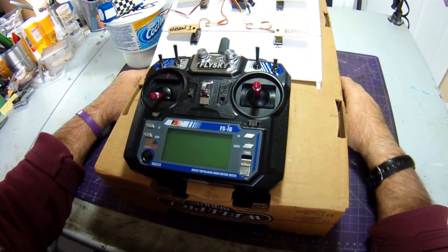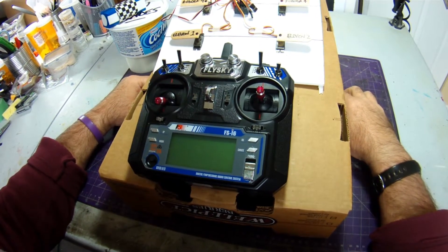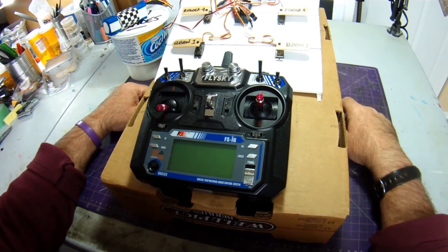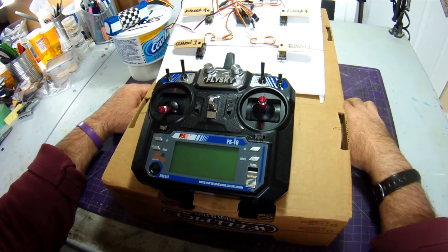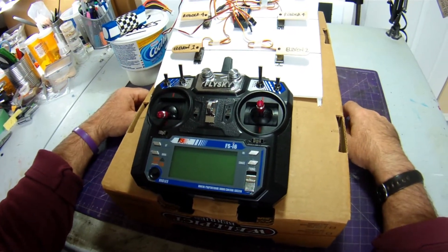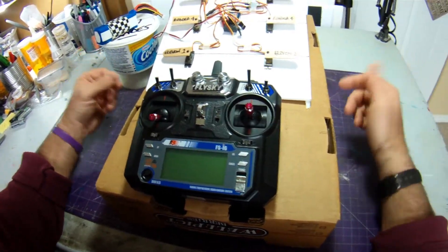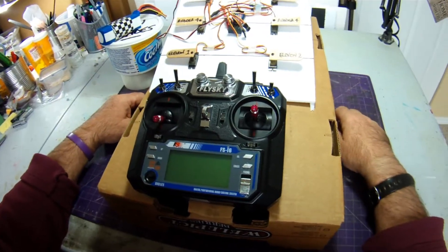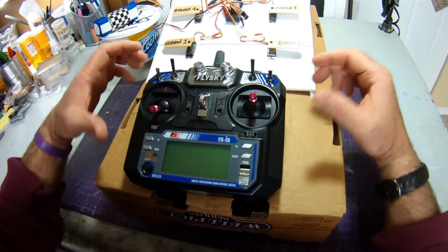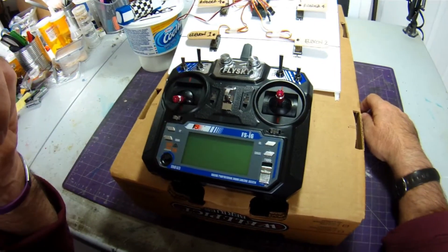Alright folks, we're back with part two. I'm going to run through the basics of setting up a park jet with six servos for elevons, independent ailerons and rudders, which is a setup I use on just about all of my planes. There may be smarter ways of doing it — I found this process by trial and error, just flipping switches and turning knobs. Hopefully this gets you where you need to go.